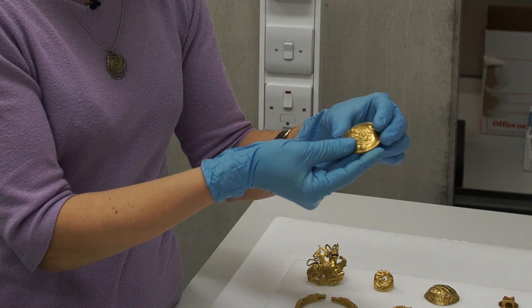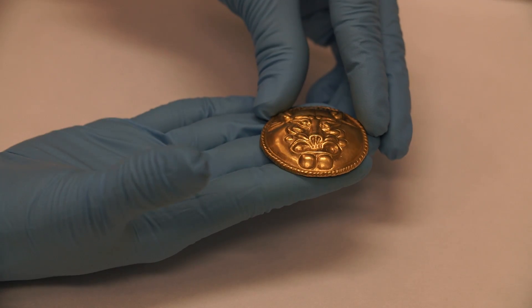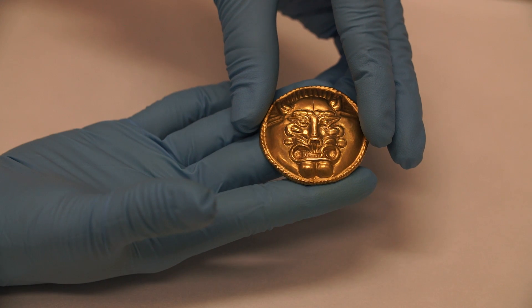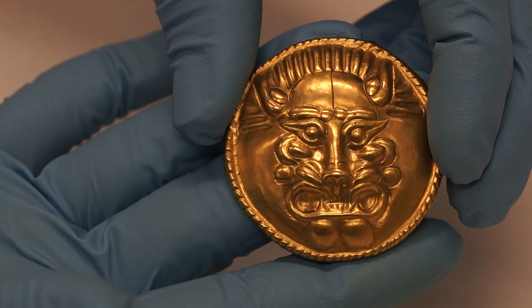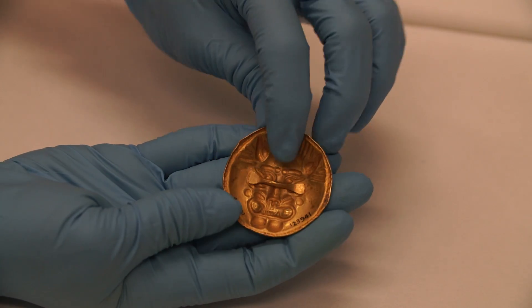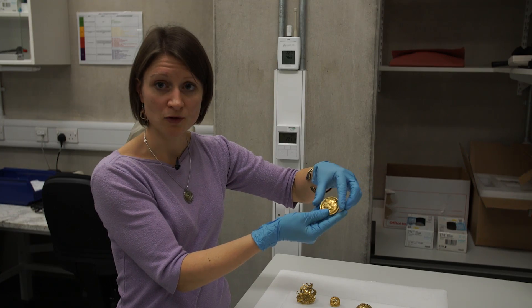Here is another object illustrating a different type of technique. It will have started with a little cast ingot of gold, but in order to create this roundel — to make the shape and then decorate it — it's only hand working which has been involved. Again, chasing and punching, gently hammered from the back and from the front as well.